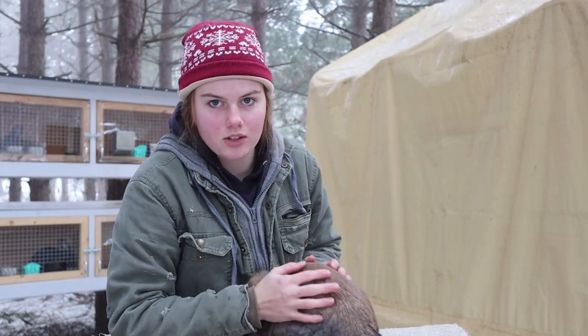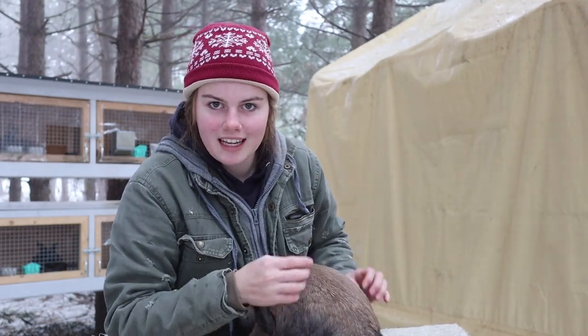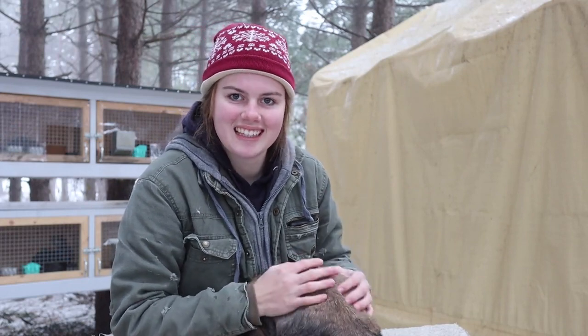I have to do this a lot with my Holland Lops because the does are a little stubborn, but it works for bigger rabbits too. Just thought I'd share that with you — thanks guys for watching.